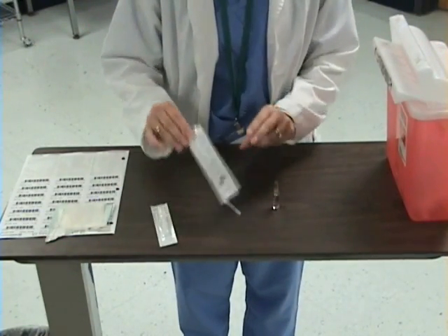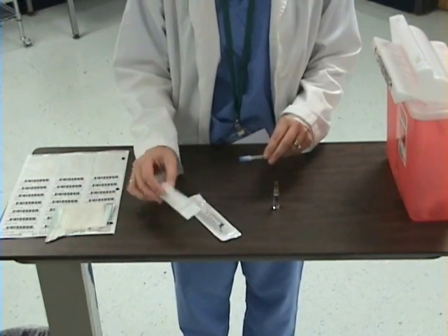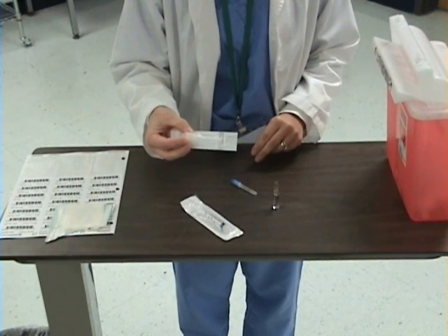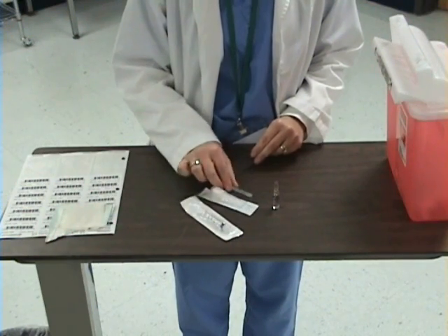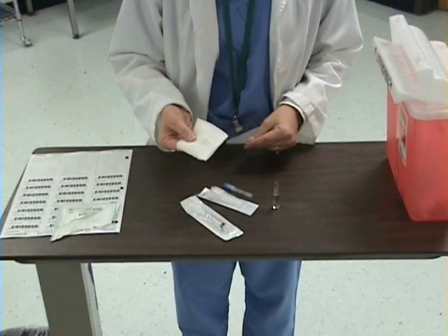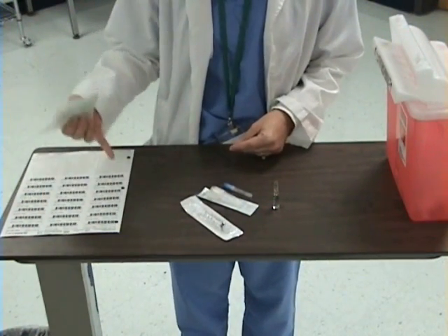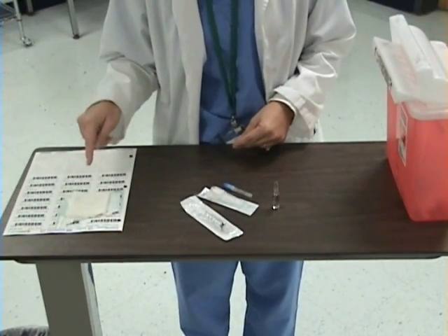I need a syringe that is the size that would hold the medication. I need two needles. One needle needs to be filtered, which I will touch on in a moment, and the other needle is for administering the medication to the patient. I also will need a piece of gauze to open the ampoule — a sterile 2x2 or 3x3, or an alcohol prep would work. A patient label to label my syringe with the medication, a trash container, and a sharps container.